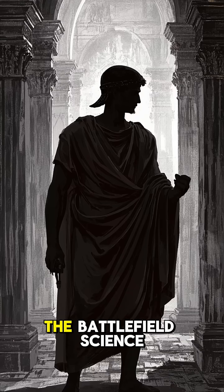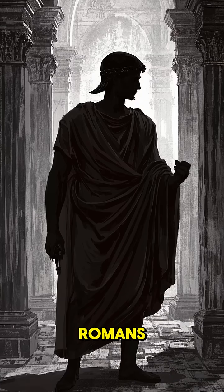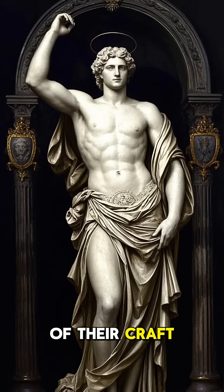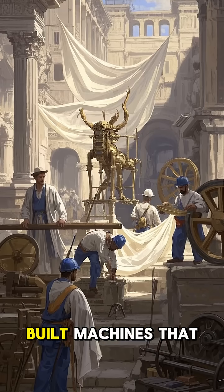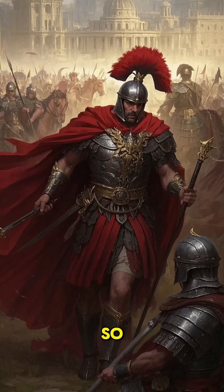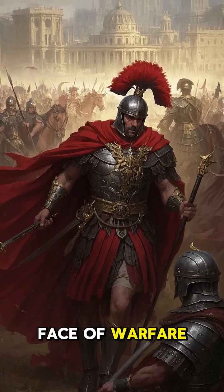Today, we've forgotten the battlefield science of the ancient Romans. But the Scorpion reminds us that they were masters of their craft. These skilled engineers built machines that could do things the ancient world had never seen before, and in doing so, they changed the face of warfare forever.